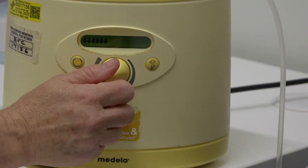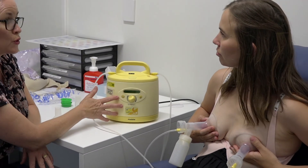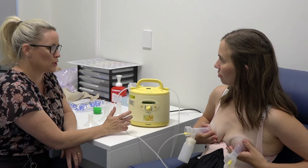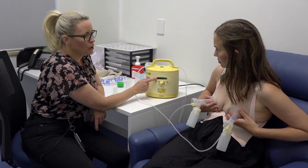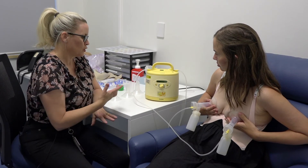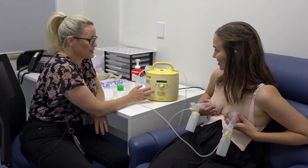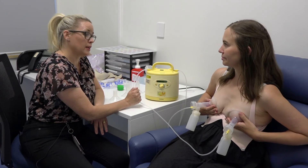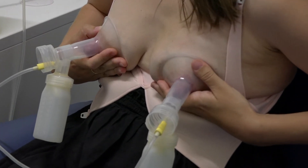We're just slowly turning it up, waiting for you to get a letdown or for the milk to start to flow. If I do nothing, this pump will do the stimulatory sucking action for the first two minutes and then automatically switch over to a longer, stronger sucking action — what we call the extraction sucking action — to get the milk out. When that happens, the little milk drop symbol will change to a bar symbol. If you get a letdown very quickly, you may not need to stay on stimulatory for the full two minutes — you can switch over to extraction sooner. We can see both breasts are starting to have a little letdown now, so we're getting milk to flow.